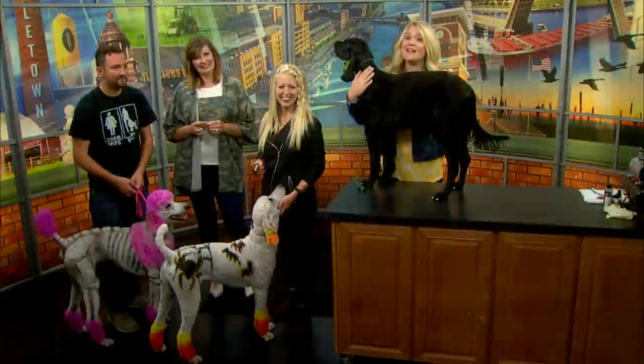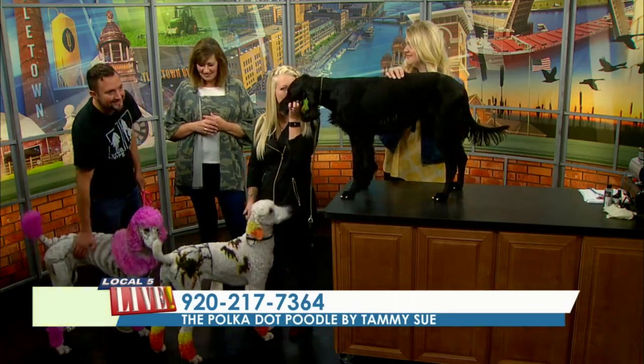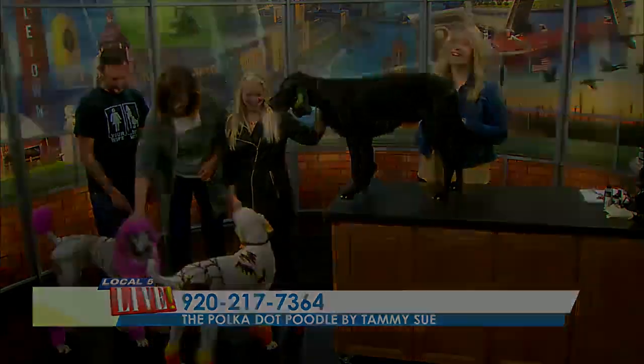You can get in touch with Tammy by calling 920-217-7364 or just search for polka.poodle on Facebook. Thanks so much for being here — this was fun. Thank you so much.